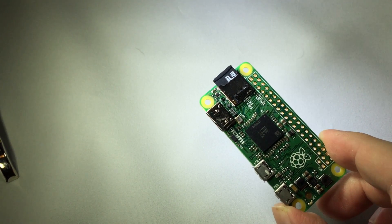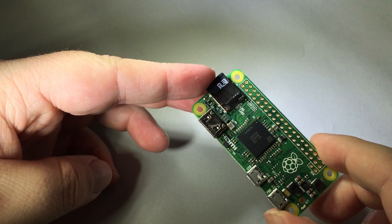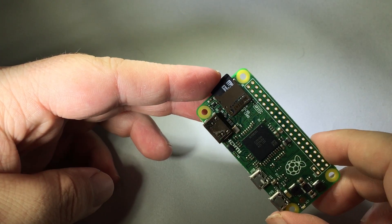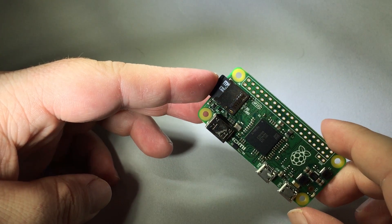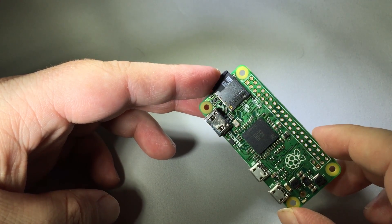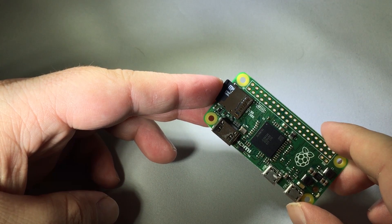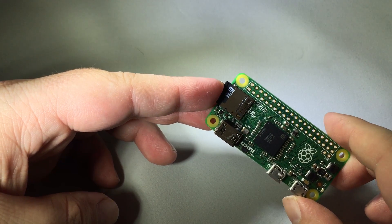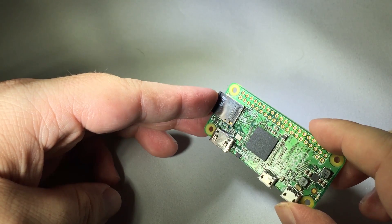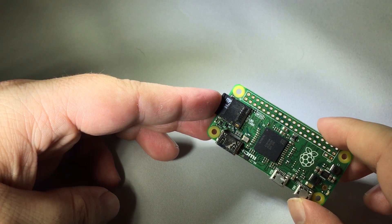Hi everybody, this is Nate with Cord Cutters, and today I'm going to show you the new Raspberry Pi that's a mere five dollars. This just got announced today in the UK, so it's kind of new news. The point of this video is primarily to look at it from the perspective of a Kodi user, because that's how I do things.